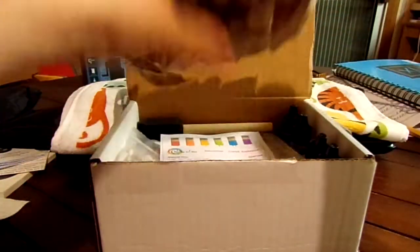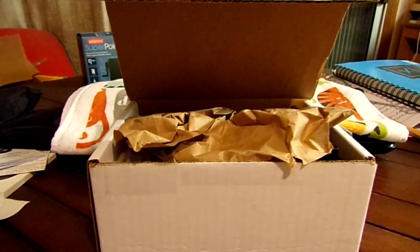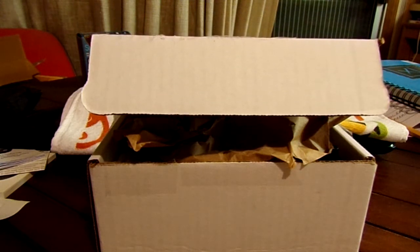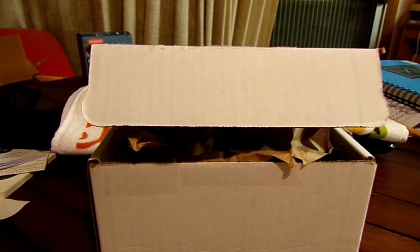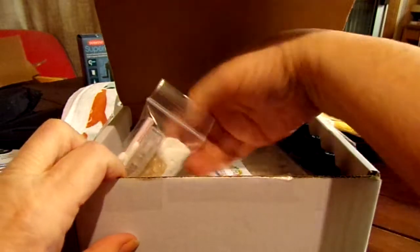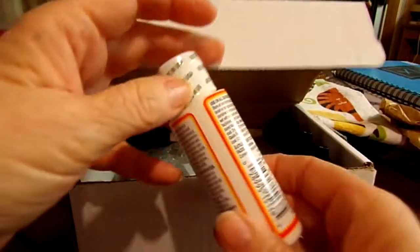Alright, let's open up December's Creative Art Box Super Awesome Box. Paper out — okay, what do we got? We have one Plaid Mod Podge glossy finish. I know what Mod Podge is, I've got some already. So we're going to do something crafty, I guess.